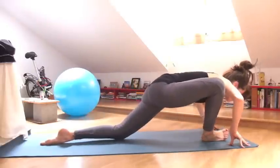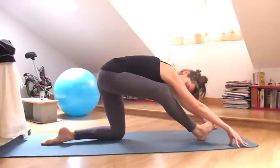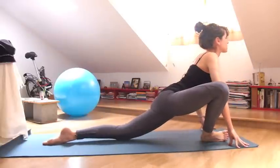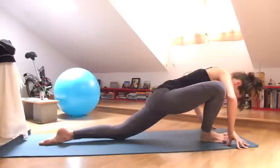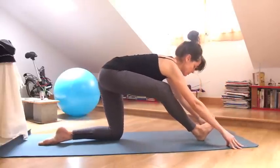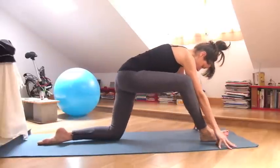And then inhale, wave forward, knee towards the side. Exhale, shift back. Inhale, wave forward, elbows wide. Exhale, shift back. Last time, inhaling forward and exhale back. Lengthen your spine. And then gently bring the knee back forward.